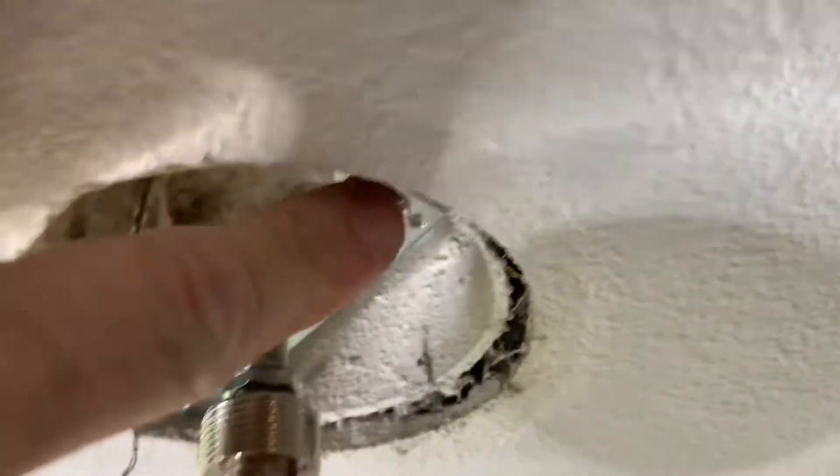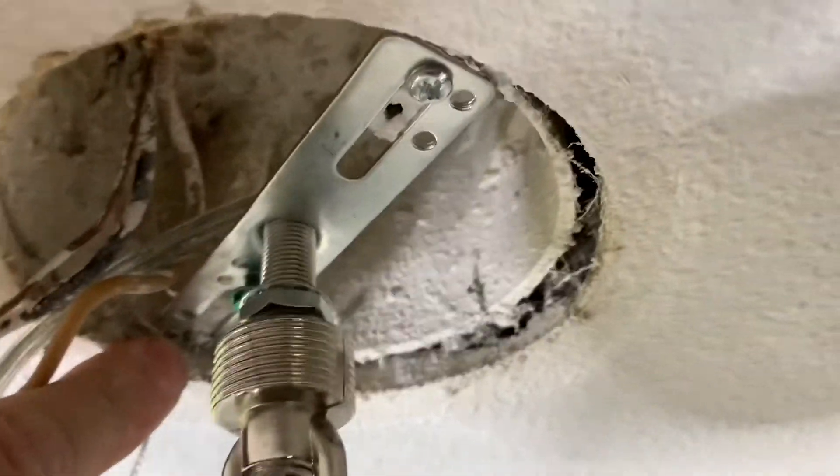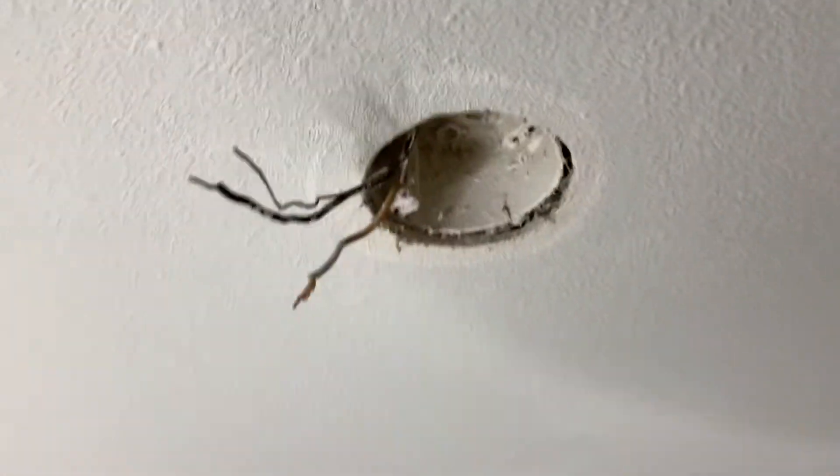The other thing you can do, which is what I'm gonna do here, is just get this bracket out of here. I'm just gonna unscrew it from the cup there with my Phillips — just pull it all the way out. There we go, get that piece out, and we got this baby up.